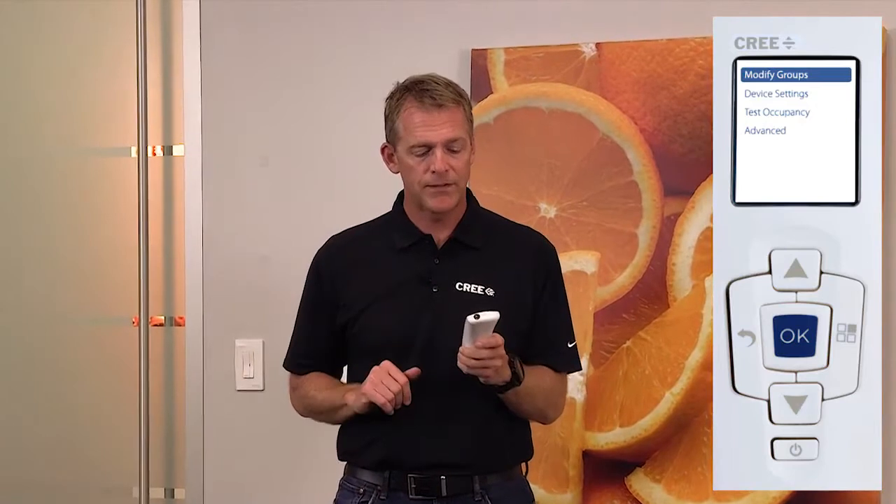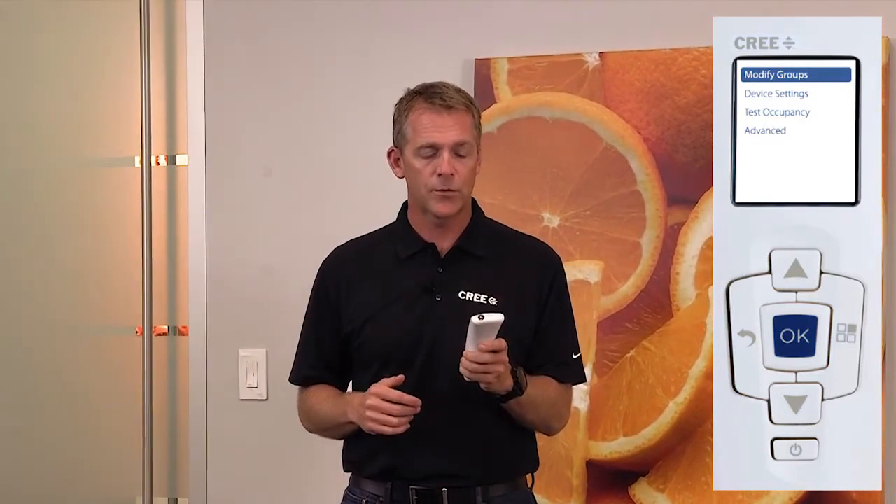It's a fundamental change that you might need to make in a project. What you do is use a configuration tool, or CT, and you start out by having it connected to the network. You're given a screen where you select Modify Groups, then Create Groups, then Create a Switch Group.